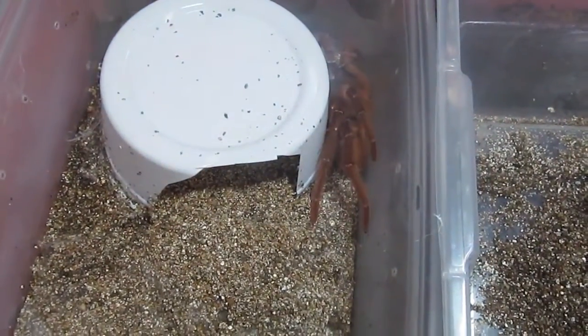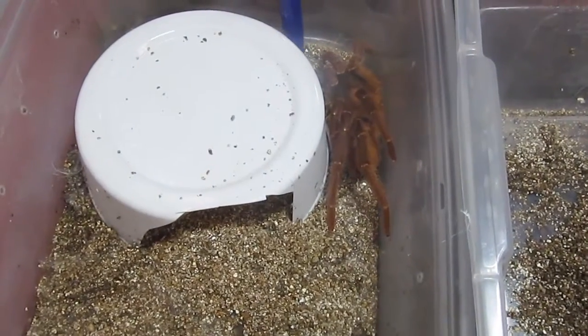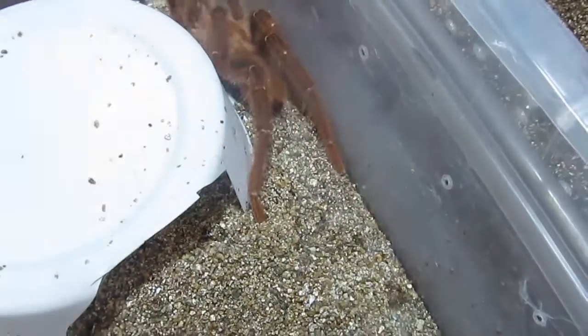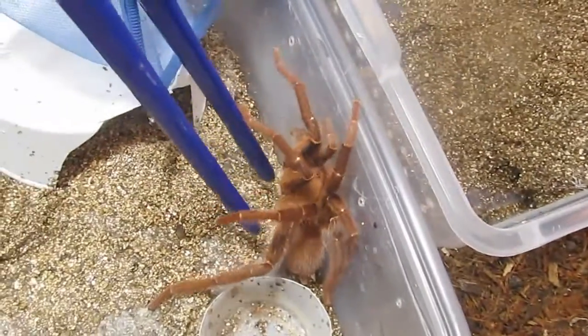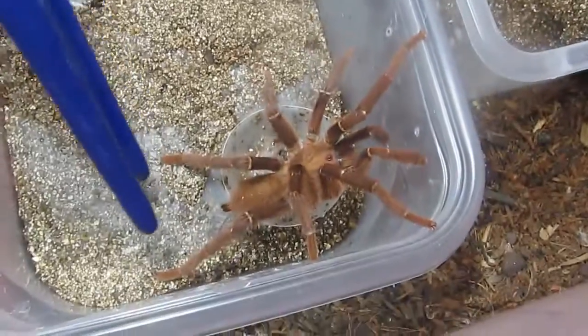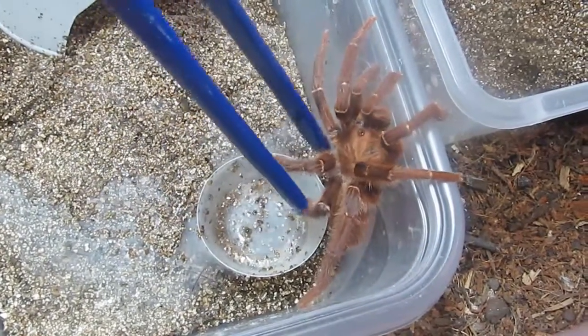We've got the female here in the larger tank and the male here in the smaller tank. My first order of business is to get them near each other. Before the first breed I had shark tanked this male for 24 hours and that was obviously effective because they hemmed and hawed around for a few minutes and then they bred. I'm really hoping to get them to breed again, that he will live, that she will drop an egg sack, and that you guys get to watch the whole thing.